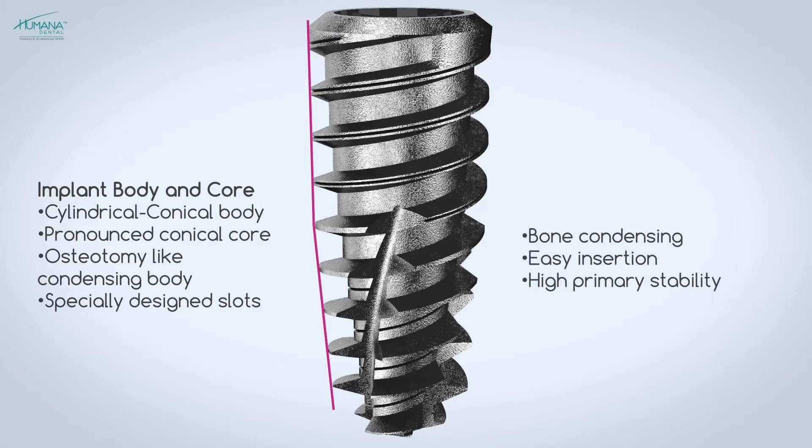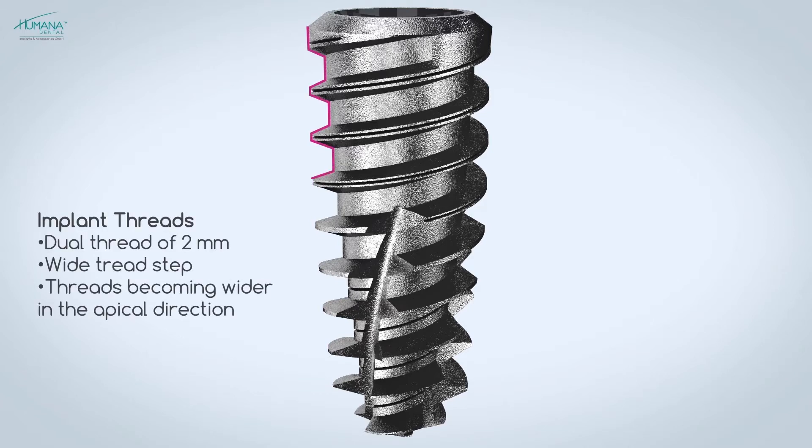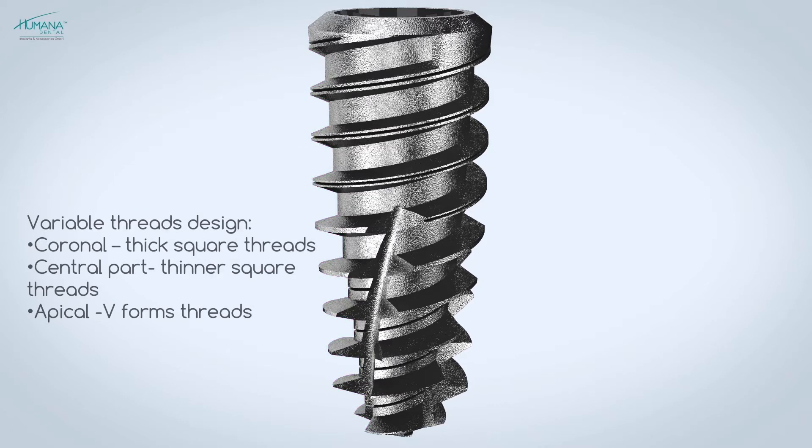The unique thread design also establishes a vertical condensation of the bone. The Vega features a dual thread design which increases the bone-to-implant contact over the entire body of the implant.